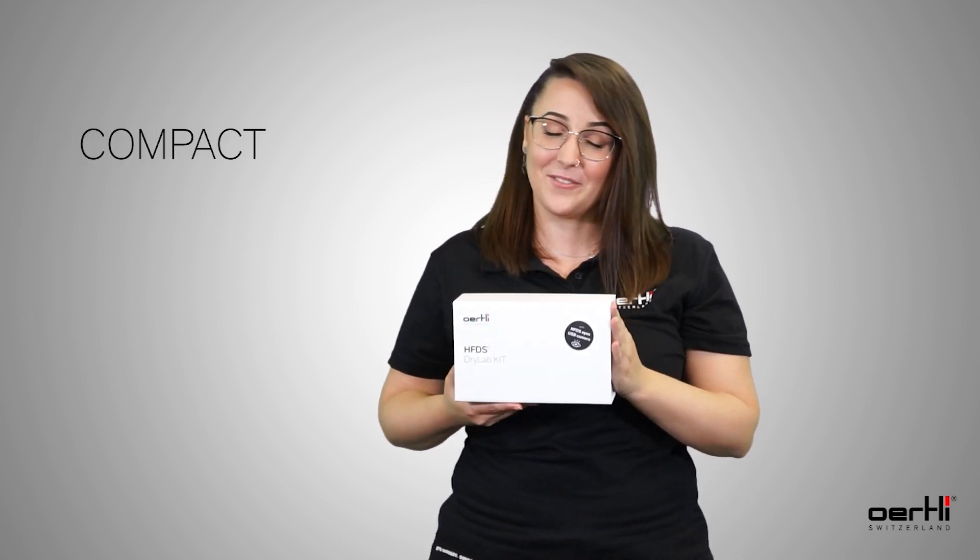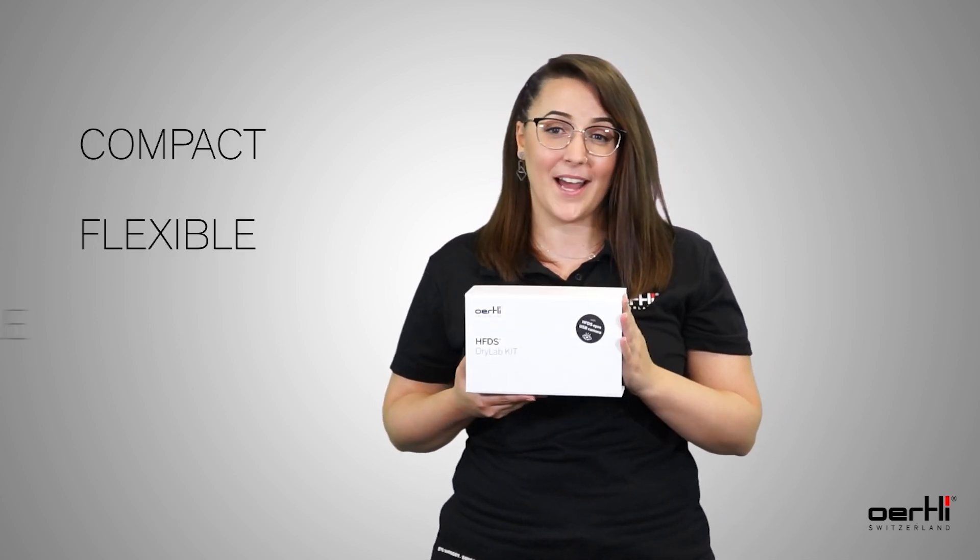Look at this. Compact, flexible and mobile. With this HFDS dry lab kit, it is now possible.